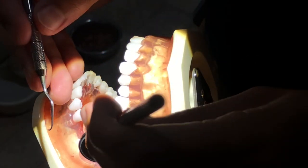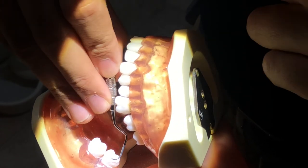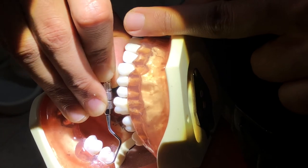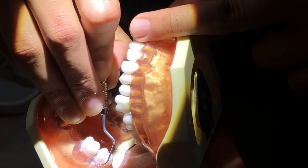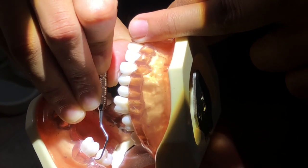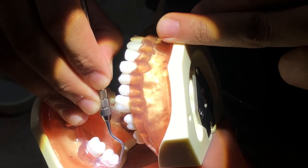Using a Gracey 7-8, I'll be instrumenting the buccal of number 17. I put my mirror here for retraction and indirect vision. And then I'll insert, open the blade and activate. Reinsert in the distal.